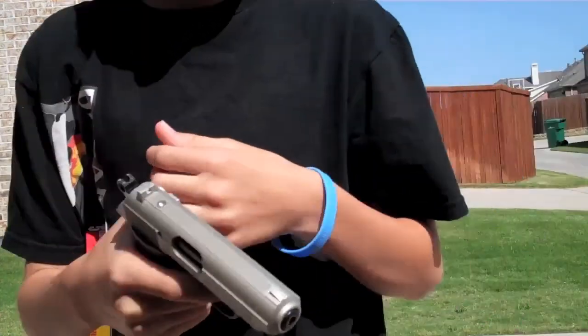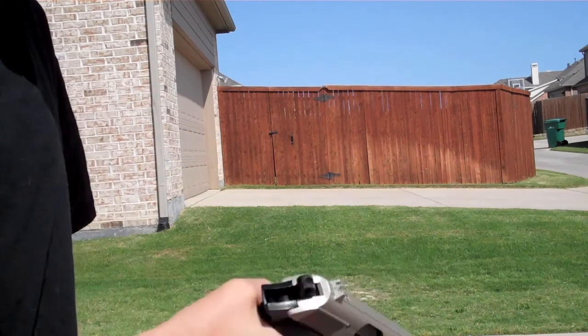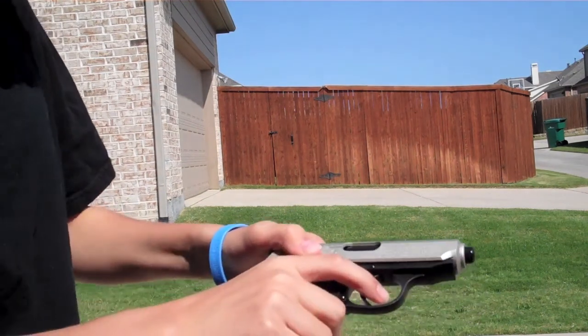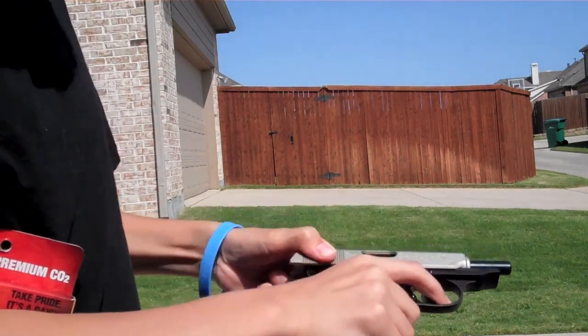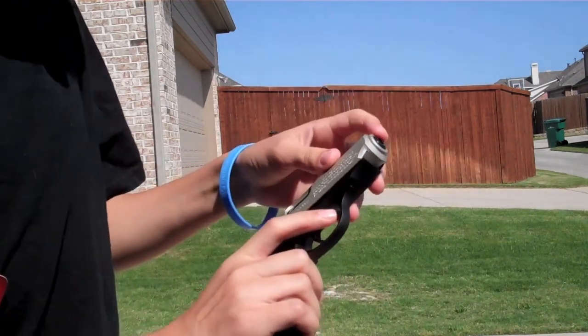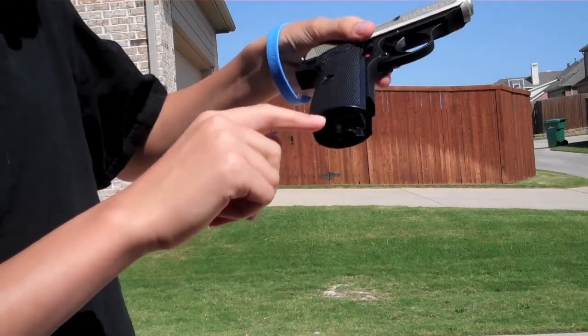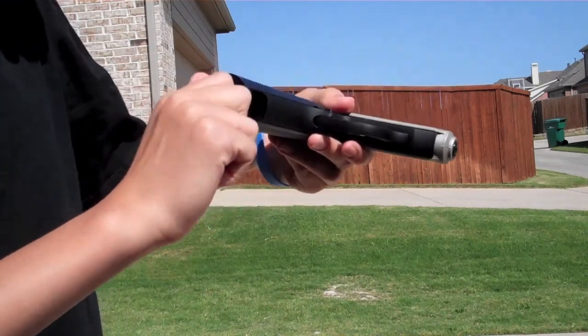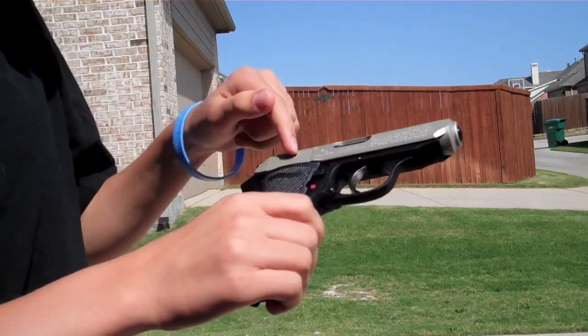What I got this for is to make my videos look more realistic, because sometimes I have some pistol shots, and when I shoot the pistol the slide doesn't go back like that. But it looks a lot more real too. No orange tip or anything — it's just this thing that kind of looks odd. And it's all metal, I know this looks kind of plastic but it's metal.